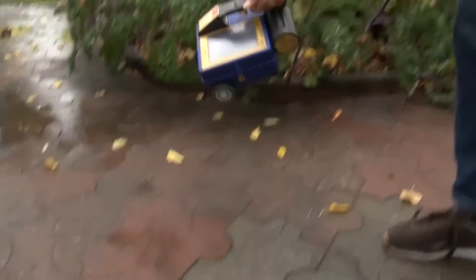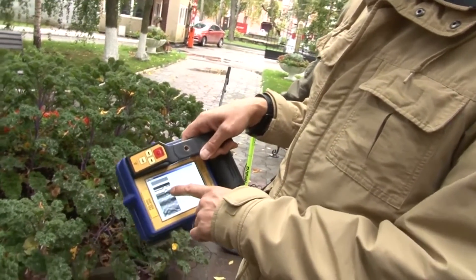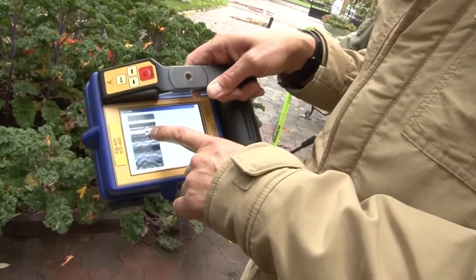The scan starts and we get immediate results. In this case they show the thickness of the tile and a small object at a depth of about 10 centimeters.